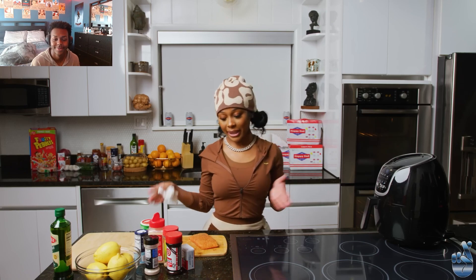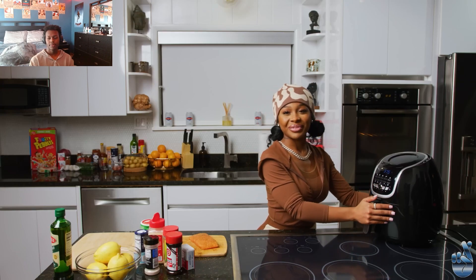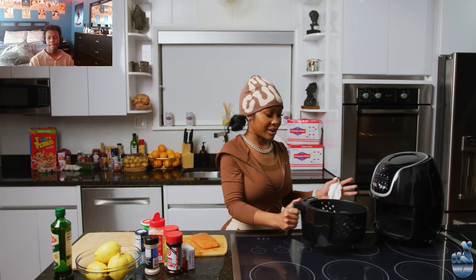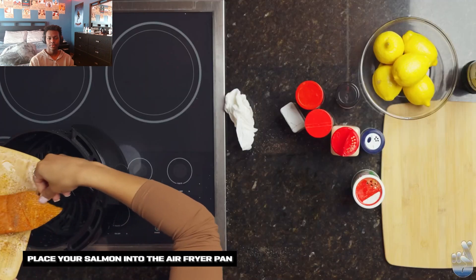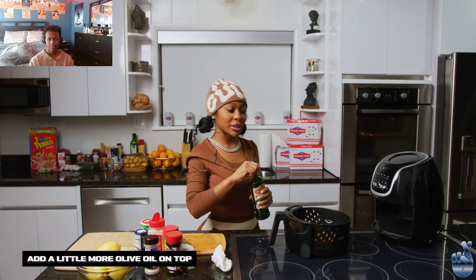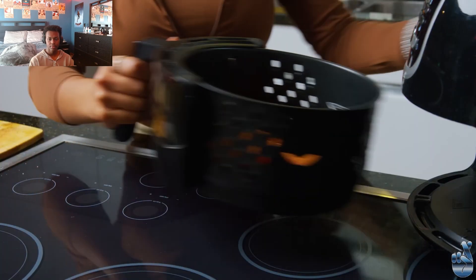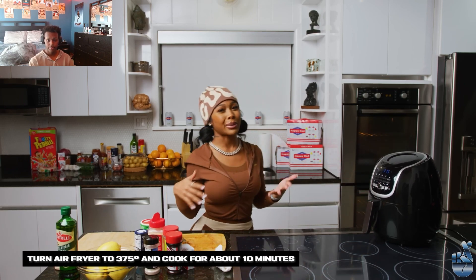I'm about to get my salmon and take it into my air fryer. Then we're gonna get our olive oil one more time, cause we don't want it to be dry, and just add a little bit on top. There we go, it looks busting though. We're just gonna keep checking it, maybe like — you know.